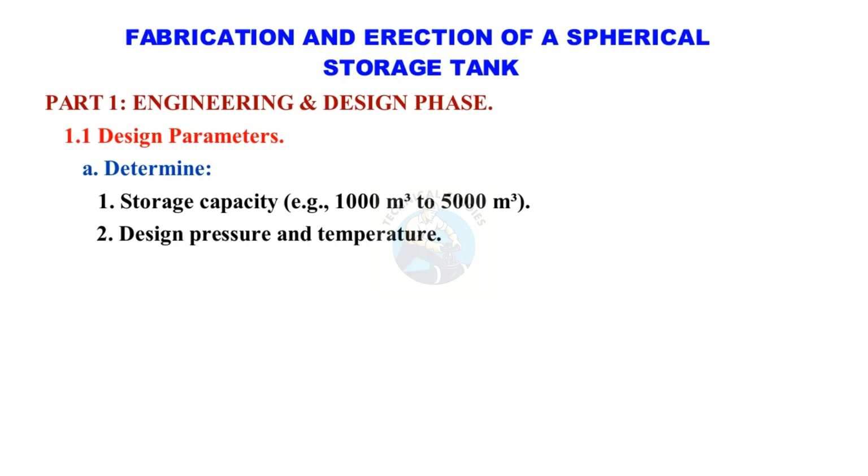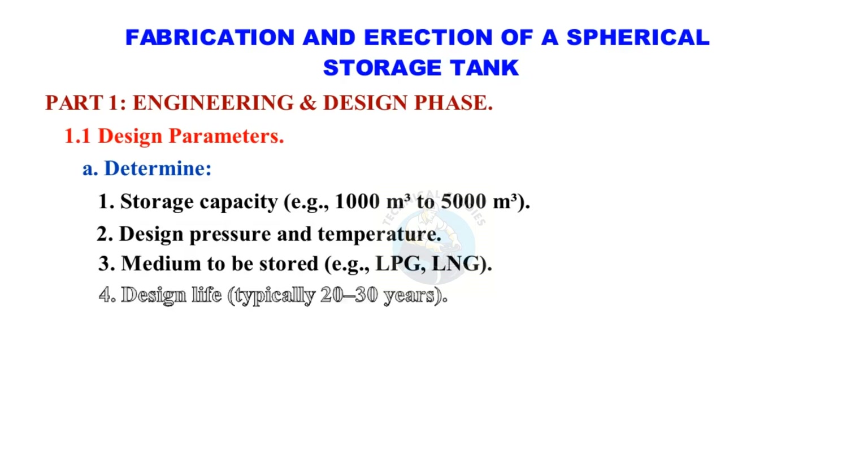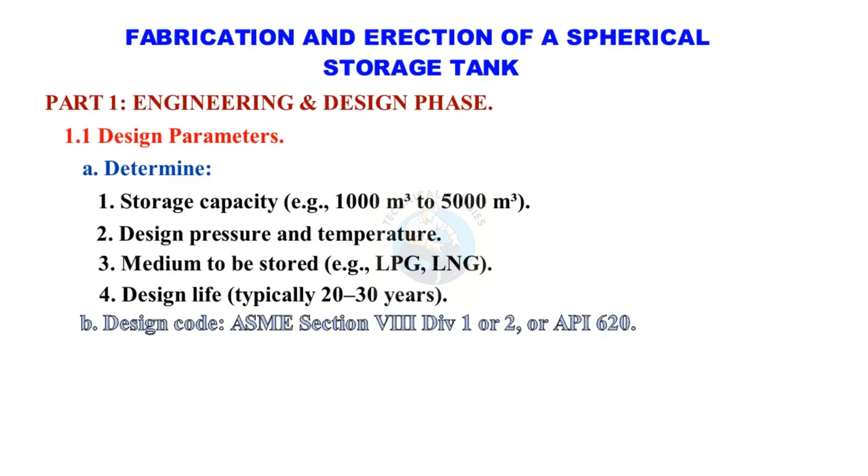Design pressure and temperature, medium to be stored — for example, LPG or LNG. Design life typically 20 to 30 years. Design code: ASME Section 8, Division 1 or 2, or API 620.